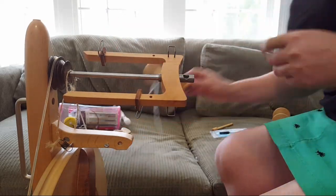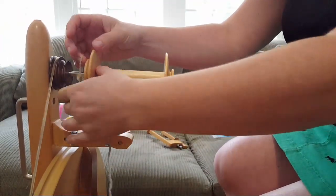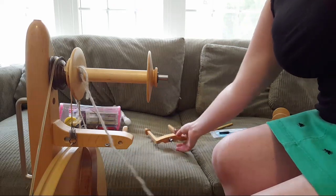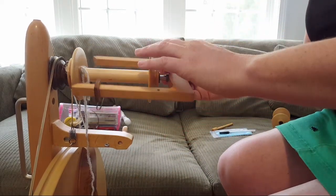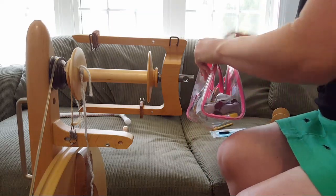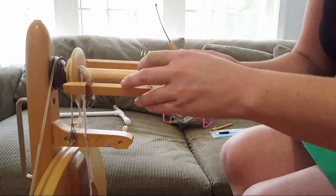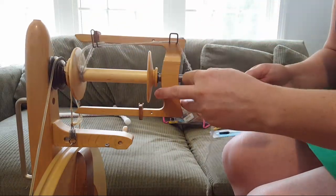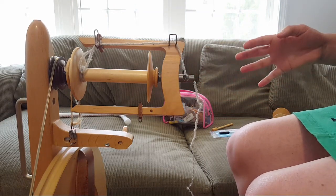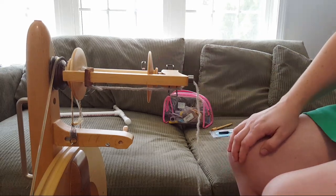The kids are currently napping and hopefully they'll stay asleep long enough for me to ply the yarn. This hook is important and I'm always scrambling for it. Plying takes a lot less time than spinning — since it took me about an hour to spin each of the singles, I'm expecting it'll probably take less than that to ply.